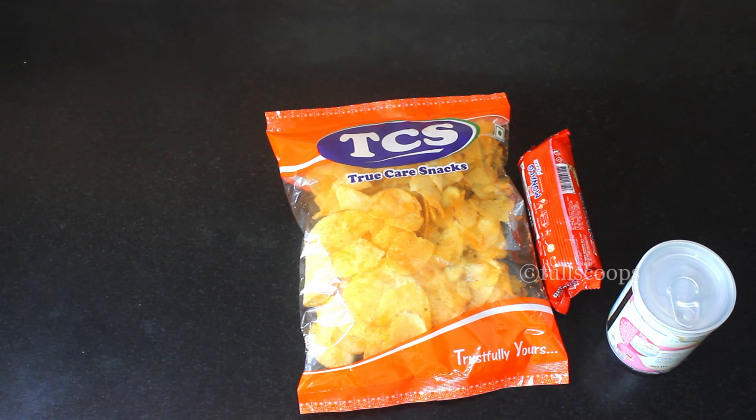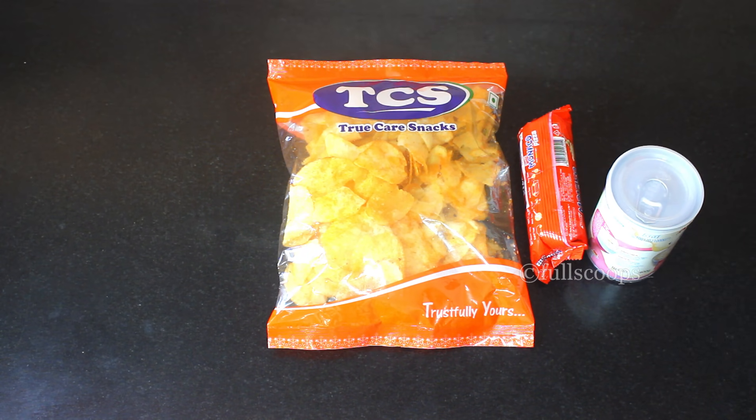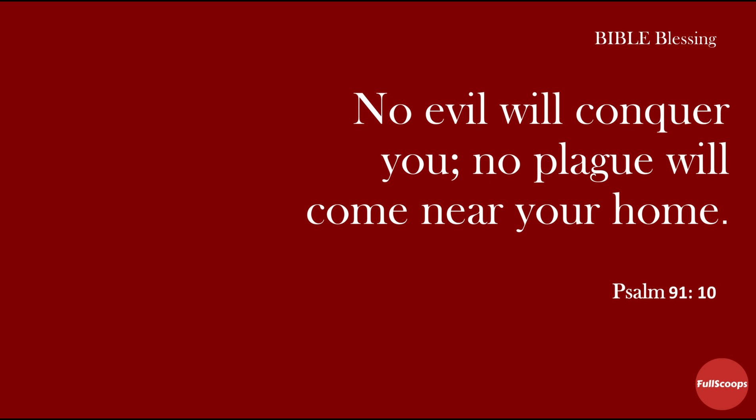So these are the few steps that we do at home to clean the vegetables and the grocery items. I hope you found it useful. Until next time, bye bye.